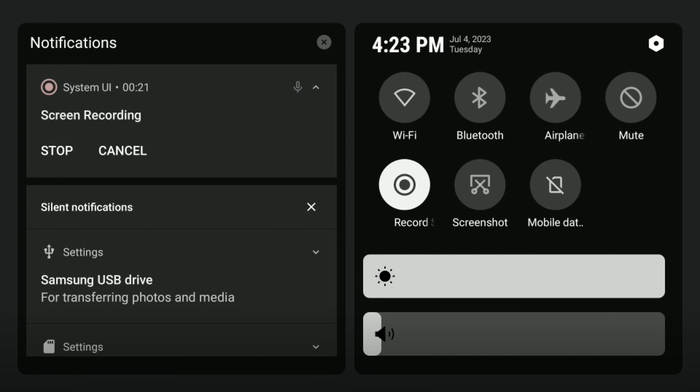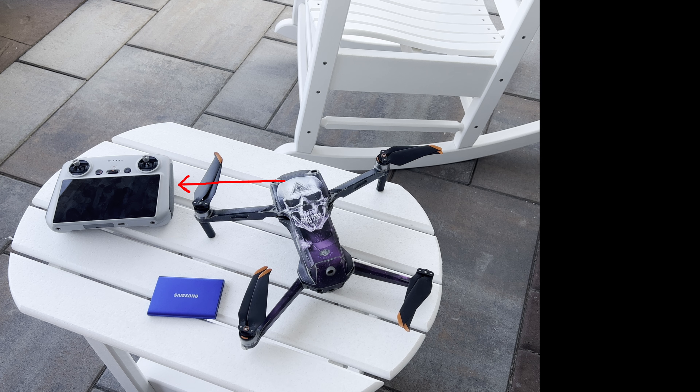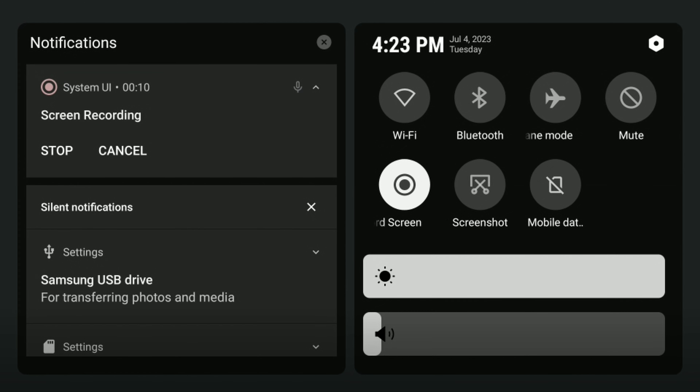Now that you've formatted your external SSD, it's a simple two-step process. Step one: download the footage from the drone to the RC. Step two: transfer the download to the external SSD. The RC file system is the standard Android operating system and fairly straightforward. Just pull down the upper right corner of the screen to access the operating system. The SSD will be listed on the left side. Click on 'Explore' — if you don't see Explore, click on the little down arrow to show the explore option.